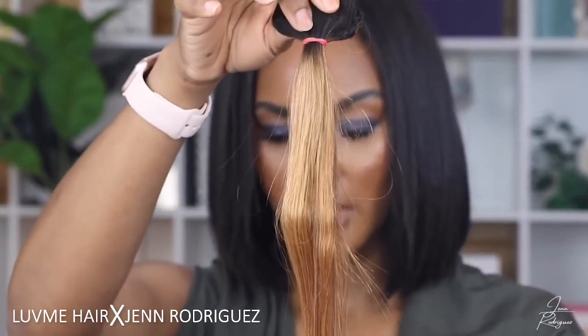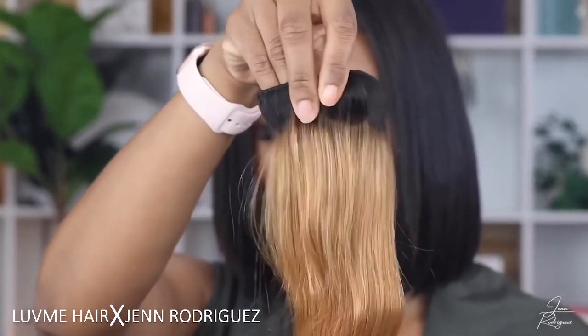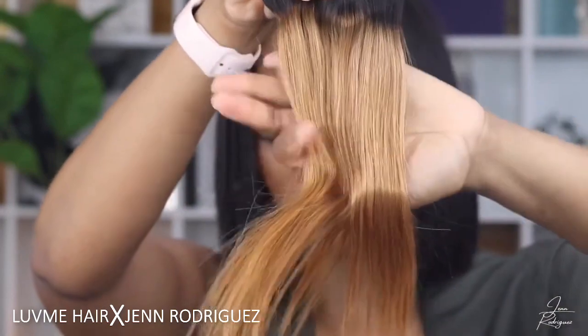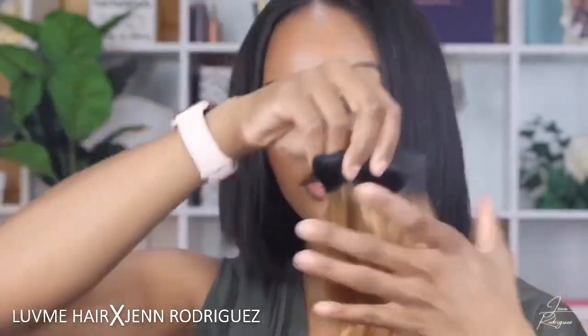These are 10-inch clip-ins and they already come with the right length, which is awesome. Before, I had just highlighted pieces mixed with ombre pieces, but this is straight ombre — it looks like it's going from a 1B4 at the top into a really nice golden 30 at the bottom, so it'll be great for a pop of color during the summertime. First I'm going to flat iron these and then pop them in to see how we can switch up these styles.